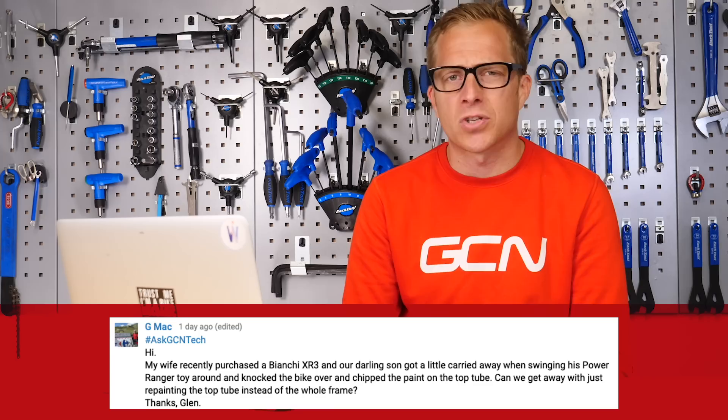Welcome back to the GCN Tech Clinic where I try and solve your bike related problems. If you've got one, leave it for me down there in the comment section below, or alternatively on all forms of social media using the hashtag Ask GCN Tech.